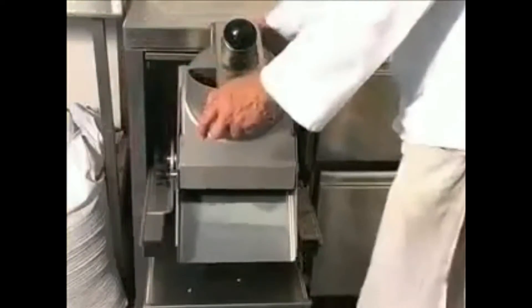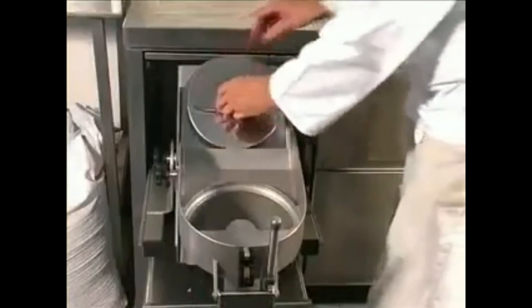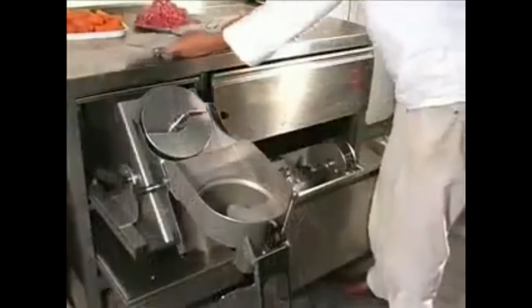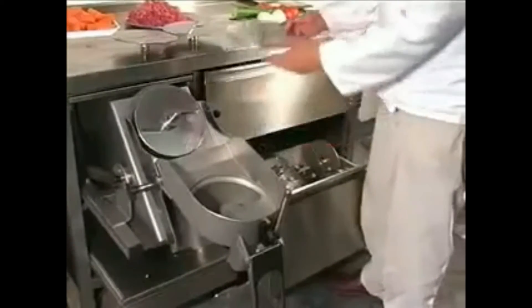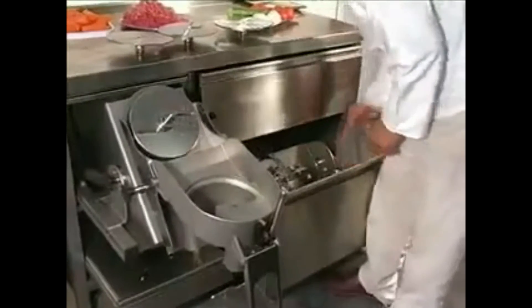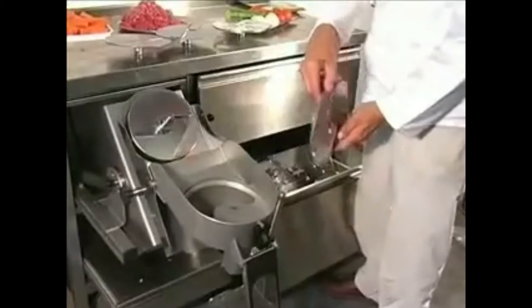A wide range of discs and accessories are available for this machine. They include chip cutting, julienne, grating, slicing, plus an adjustable slicing knife similar to that of the AE10. Even sieving attachments can be added for sieving and ricing.